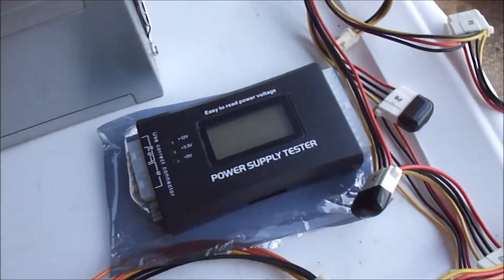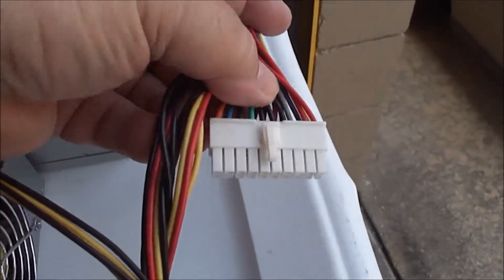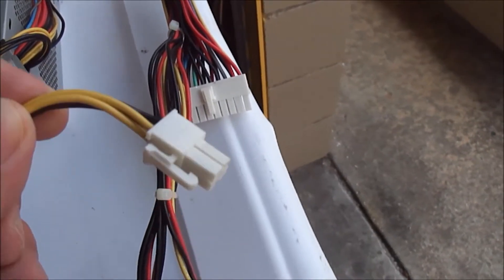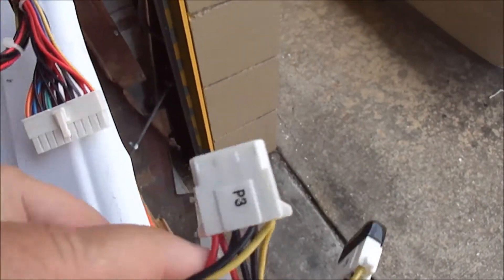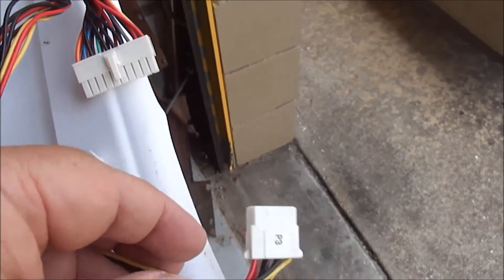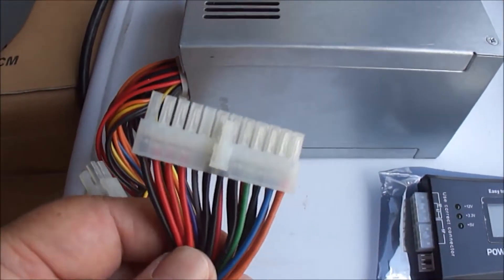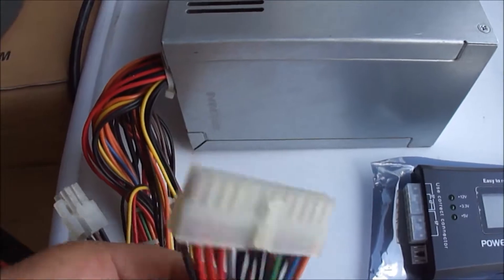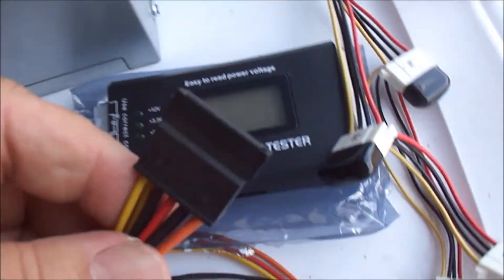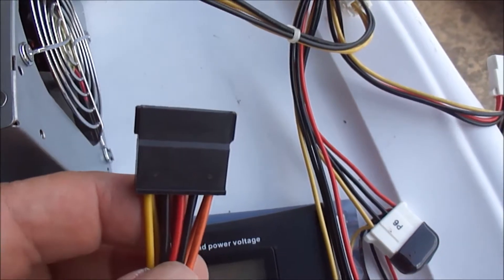You may have an older type of power supply that has a 20-pin main connector, a 4-pin connector, and the old style power connectors for hard drives and disk drives. Or you may have a newer type of power supply — like this one — which has a 24-pin connector, a 4-pin connector, and the new type of SATA power connectors.